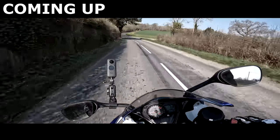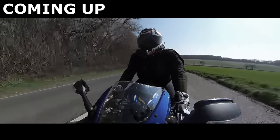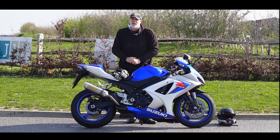This thing still absolutely flies. Is the back going to step out on me? I wouldn't say no to some decent ABS on this bike - I don't think anyone can argue that ABS isn't a good thing.